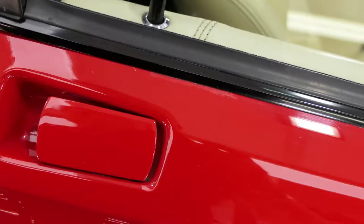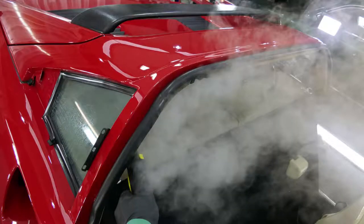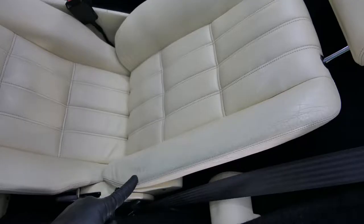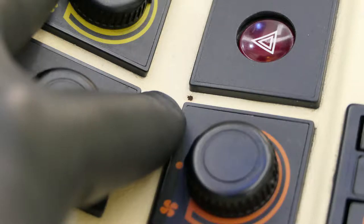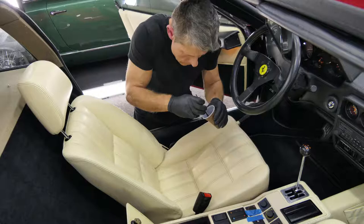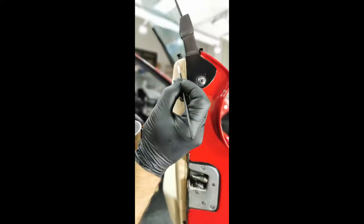After completing the paint defect correction, we could start with the interior preparation — here steaming the parcel shelf. The interior was in good condition for its age. There were only worn seat bolsters, a small burn hole, and minor defects in the area of the centre console and door trims. We repaired these with the original Ferrari colour Crema. After a twelve-hour drying phase, the entire leather was coated twice with the ceramic coating Gion Leather Shield and is thus perfectly protected.